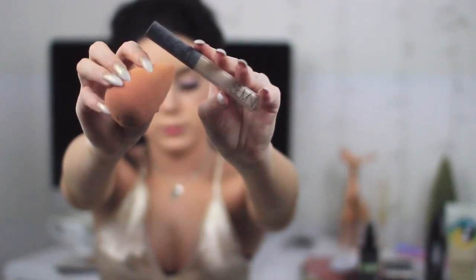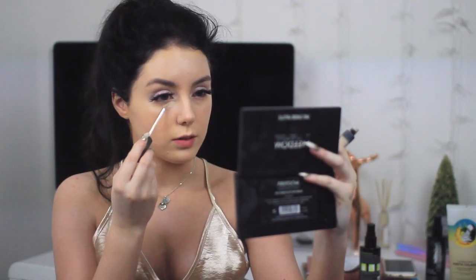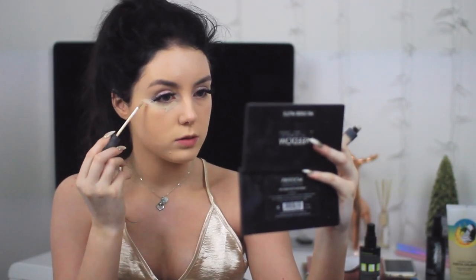Now I'm going in with my NARS radiant creamy concealer, making these huge triangles underneath my eyes, down the bridge of my nose, on my cupid's bow, on my chin, and on my forehead. I kind of know what this does but not really — I just copy what everybody else does. I know it highlights your face and makes it look more 3D, but I don't know why you do the shapes.